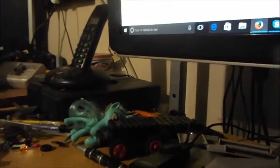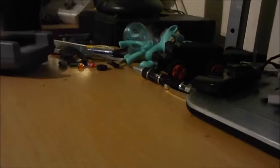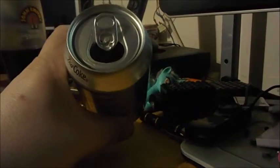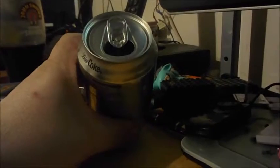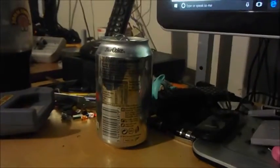I've got some Diet Coke left. It's not my favourite but I do prefer the taste of Diet Coke out of a can more than a plastic bottle. I don't know what it is but the taste is definitely different in a plastic bottle — I think the plastic, even though it may not harm us, definitely does something to the taste.